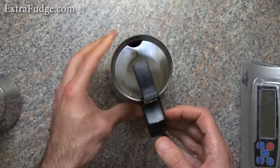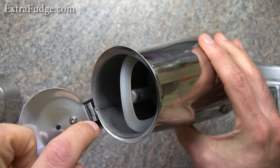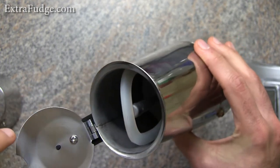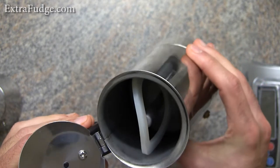The only reason I haven't even tried it is because of the seam you can see here. I don't like the fact that my coffee would be touching that.